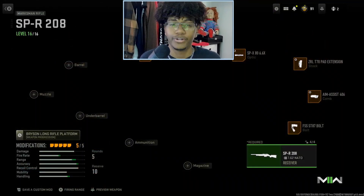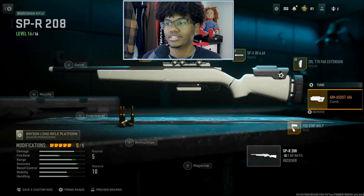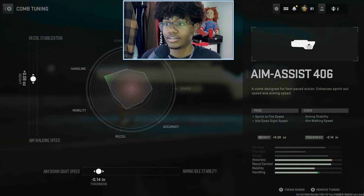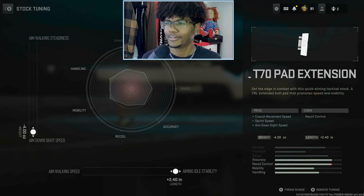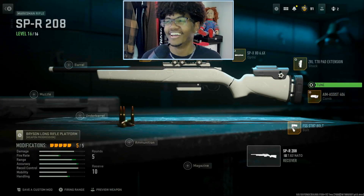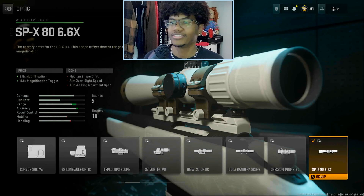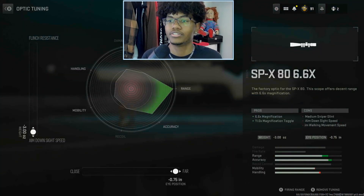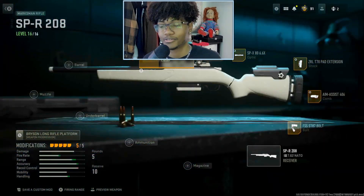The second sniper is the SPR 208, which is very commonly used. I use the FSS bolt again, the AMSS 406 with this tuning, a ZRL pad, the SPX optic with the same tuning setup, and the Choreo laser — and this is how this one performs.